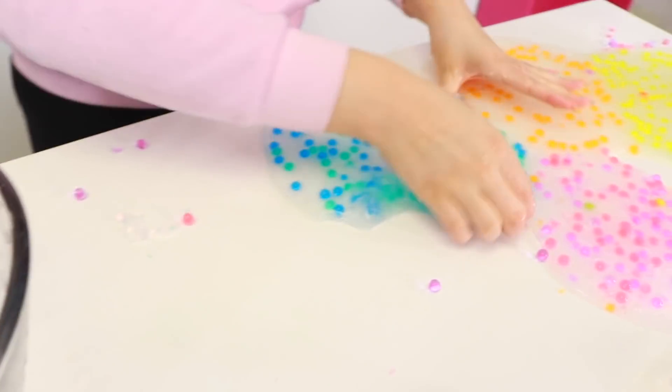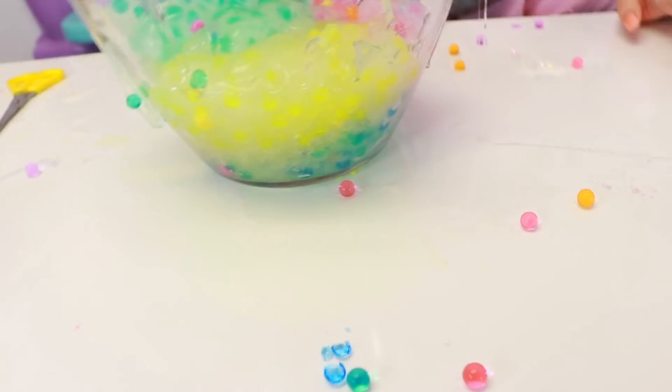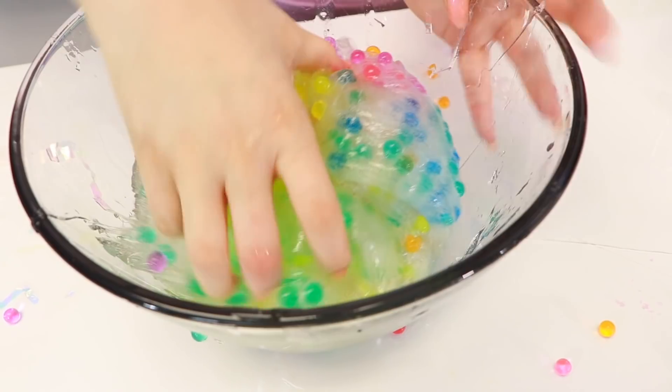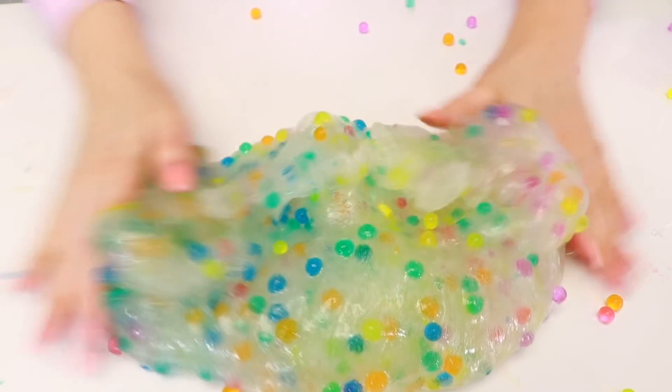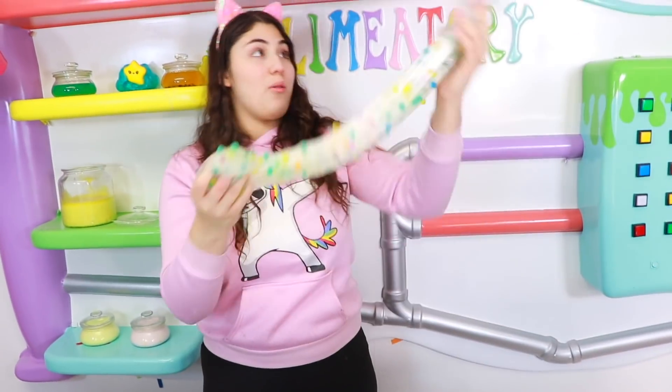Alright guys, we're going to do one more thing — can you guess what it is? It is slime smoothie time! So we're going to make a smoothie out of all these Orbeez slimes. I feel like it'll look so cool because they're all different colors. So first we have our blue, then our orange, then our yellow, our pink and purple, and our other blue one. Look at how cool that looks — it looks amazing! I love how all the different colors just go with each other and it looks so cool. Oh my gosh, this is so pretty — it has the prettiest colors ever. Let's do a little slime flip. There's Orbeez flying everywhere!